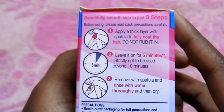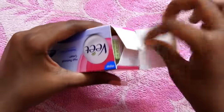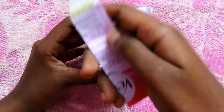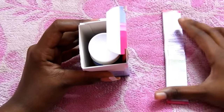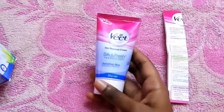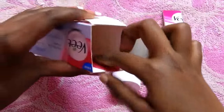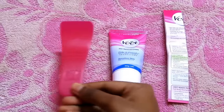Now let's open this Veet box. The box looks cute — anyway, that doesn't matter. Inside it has a manual on how to use the hair removal cream. It also has information on other variants of Veet hair removal cream. The cream is in tube form, and it comes with its own spatula, which is a very good thing — pretty in pink!